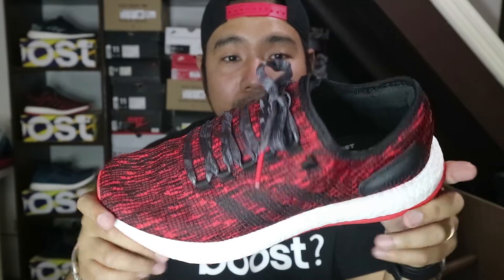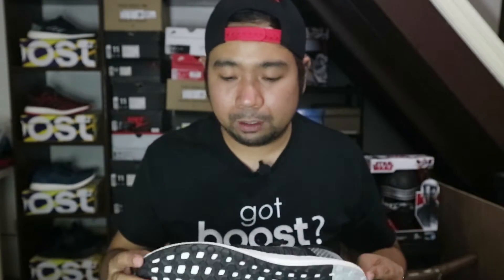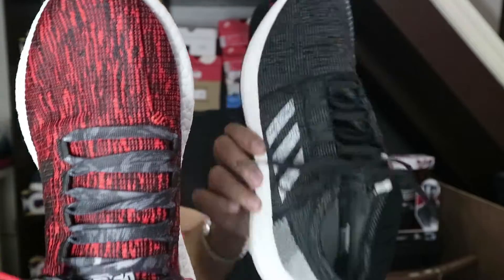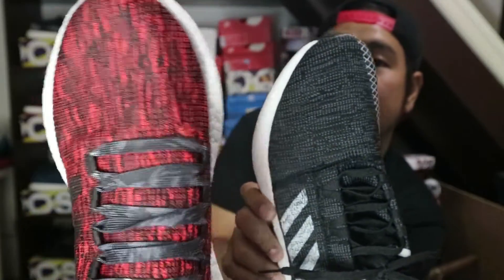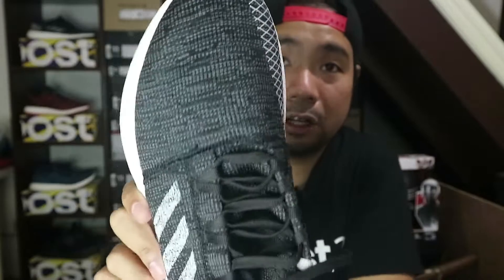Next is the insole. This one does not have an insole when you buy it, and this one now does have one. I got my true to size with this sneaker. Ito naman, this is a 10.5. Both are wide foot friendly, pero mas wide foot friendly ito kesa dito. Ito, kahit hindi siya ganun ka-wide foot friendly, ang maganda ito dahil malambot or very elastic itong upper niya, so okay pa rin naman siya. Hindi naman masikip.